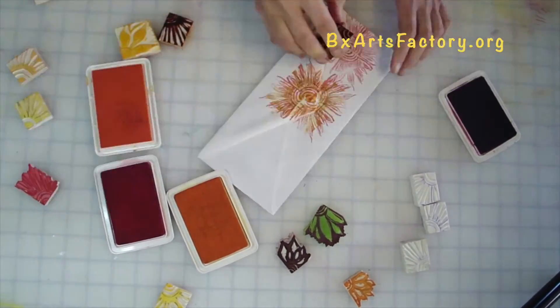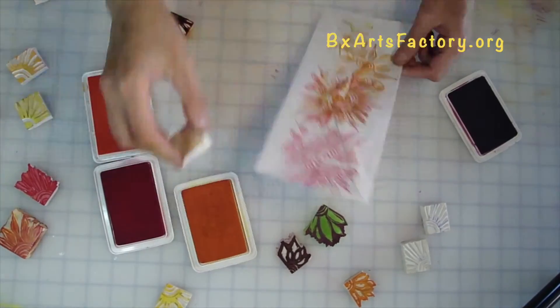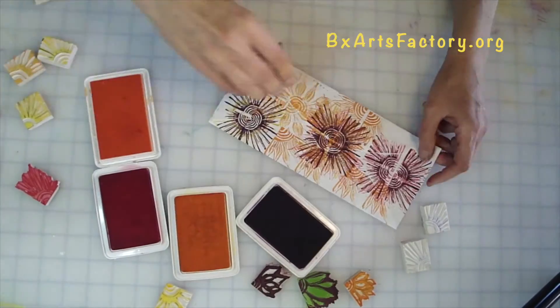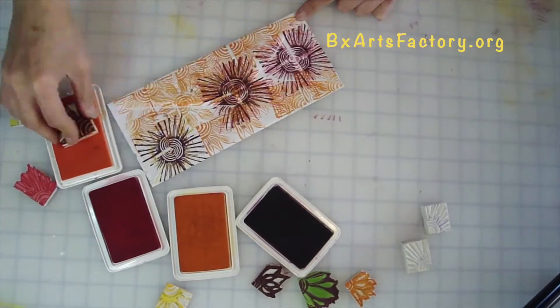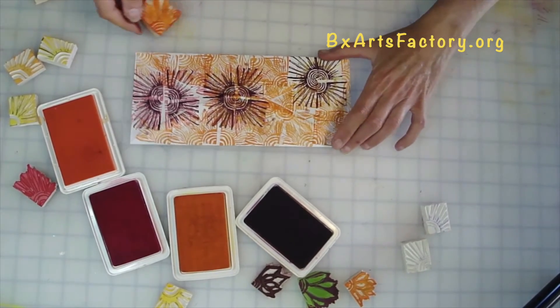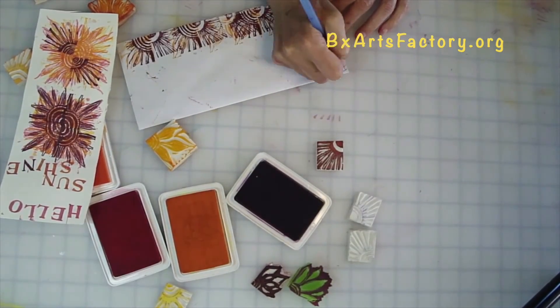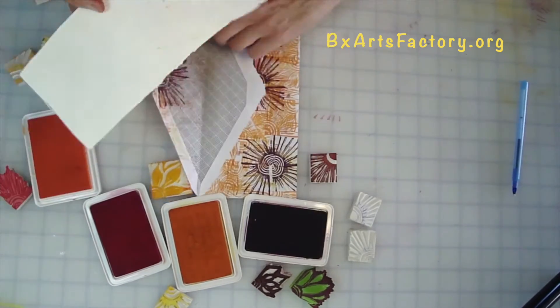Now for the back of your envelope — same thing: stamp, turn the envelope, stamp, turn the envelope. Let's switch it up: do quarter, half, full Sun with various colors. Keep in mind to have each eraser stamp assigned to one stamp pad to keep your colors crisp and clean.